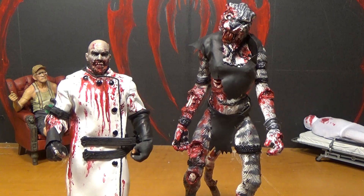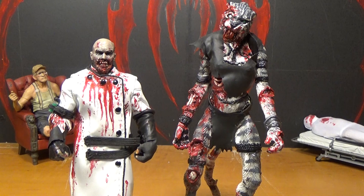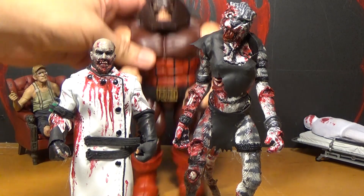Hello, I'm Dumbacat. And this is Mystery of Cheese. And this is our review of the Marvel Legends X-Men Build-A-Figure of the Juggernaut.